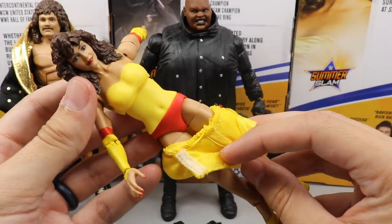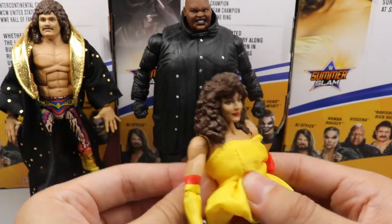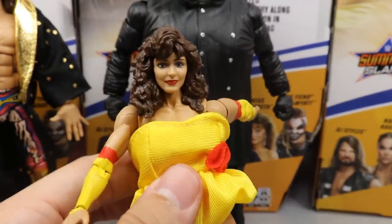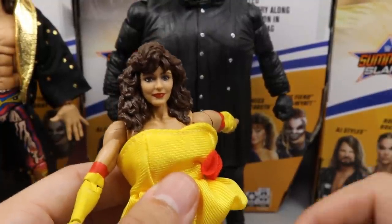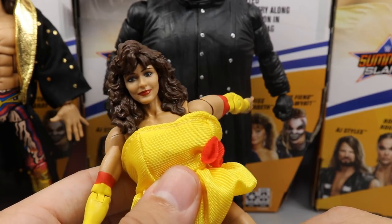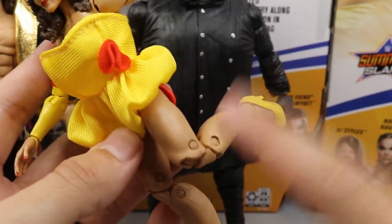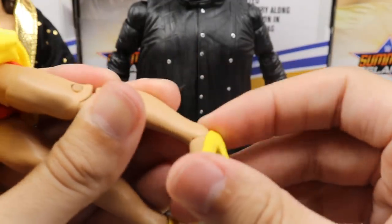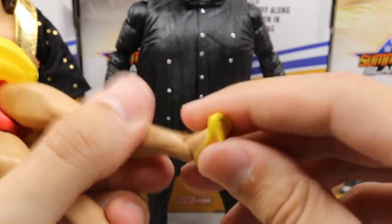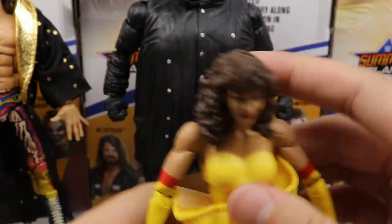Underneath the top is just yellow with red. Mattel did a good job on that. The face sculpt uses the True FX technology, but honestly I don't really see Miss Elizabeth in it — it's a pretty face but the likeness isn't quite there. She does have double jointed knees, which for a long time made her one of the only women's figures to have them, though the rest are catching up now. She has a single joint at the foot — just a kick forward and kick back.